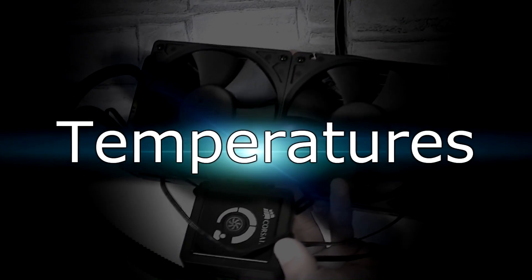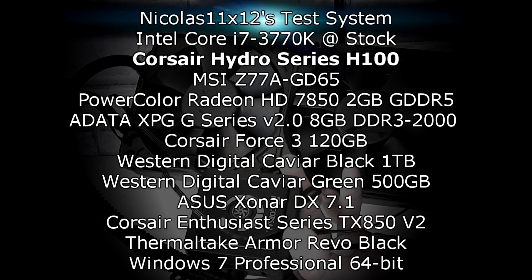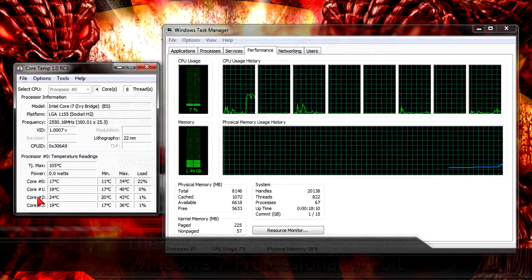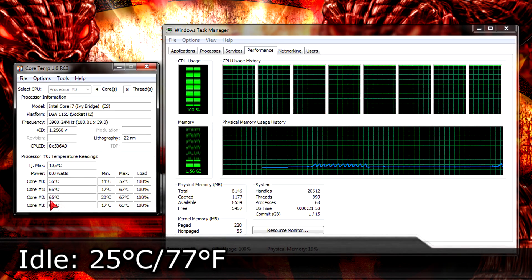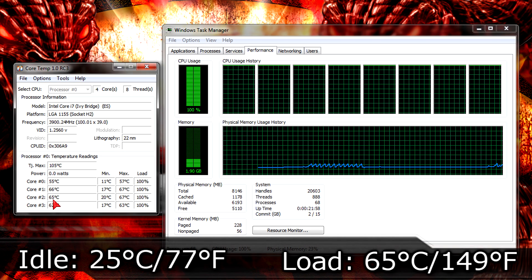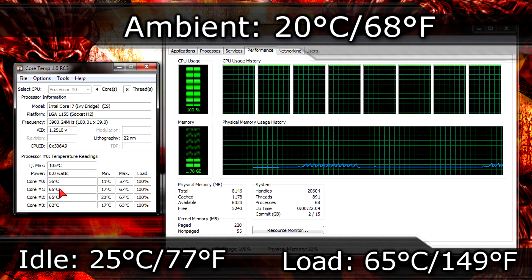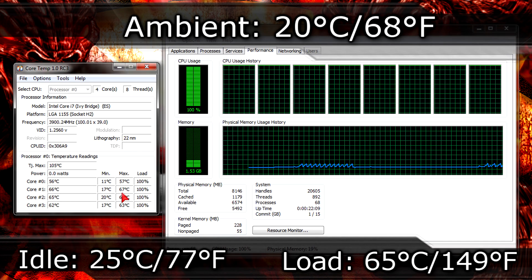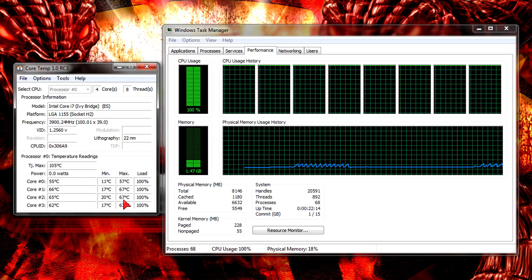Let's take a look at the temperatures, but first here's my test system. I'm cooling the Intel Core i7-3770K CPU running at stock speeds — nothing is overclocked. On idle it sits at 25 degrees Celsius, which is 77 degrees Fahrenheit. Under load I was able to cool this CPU down to 65 degrees Celsius, which is 149 degrees Fahrenheit. The ambient room temperature was 20 degrees Celsius, or 68 degrees Fahrenheit. I really have nothing to complain about — 65 degrees is not hot at all for an i7-3770K at stock, so there is definitely overclocking headroom there.